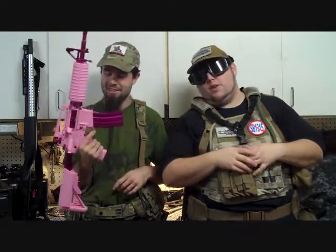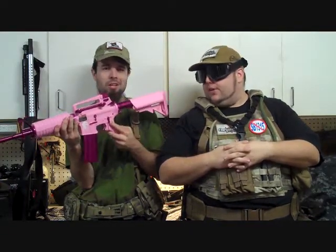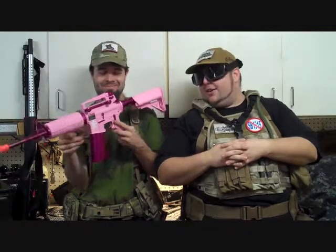It does have a 450-round high cap, like most standard G&G M4s. On one side you have their Femme Fatale logo, which most people will probably recognize as having a Charlie's Angels look to it — a chick with a hole and two guns. It does have a nice sling point built into the back, so they've done some good stuff to it.